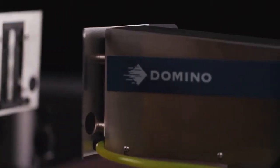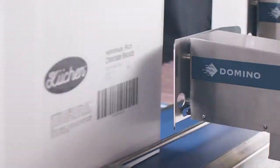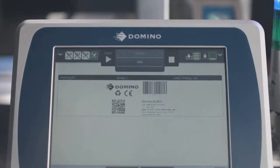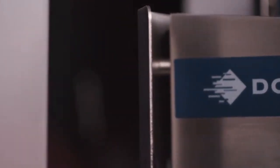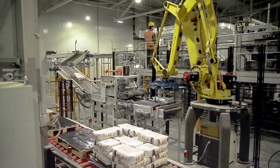Big on Boxes. Domino's high-resolution printer with a big impact. With the Domino CX350i on your production line, you can create durable, high contrast, large prints on boxes, trays and sacks.